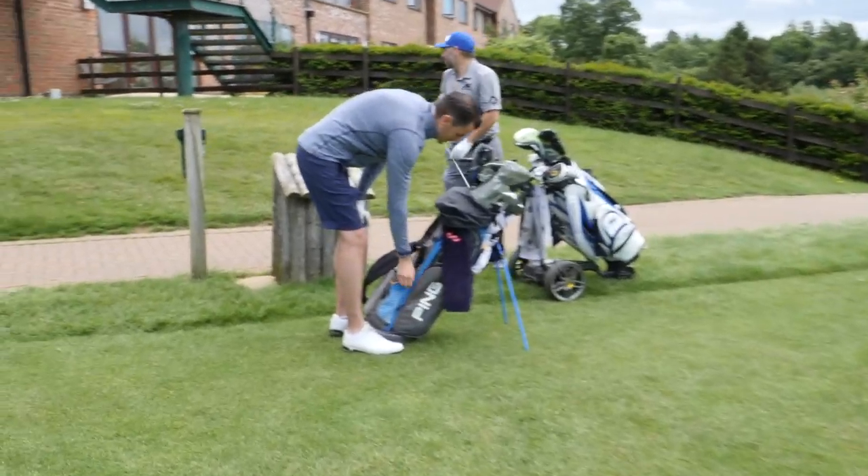Do you do anything to add a bit of pressure to practice? There are a few games I play — like a points system where I try to score as many points as I can around the short game area, getting it within a certain distance or past the hole. I do that against other people at the club, just for fun — maybe a drink at the end. It definitely adds pressure, and it's like being in a tournament. It's a good builder for that.